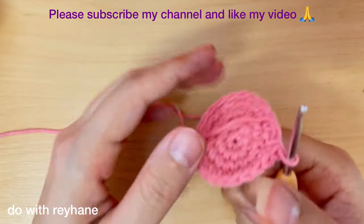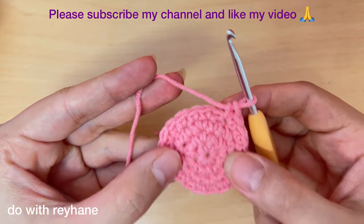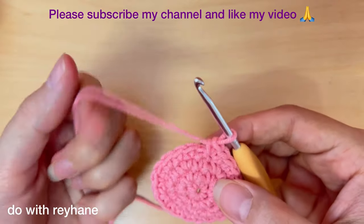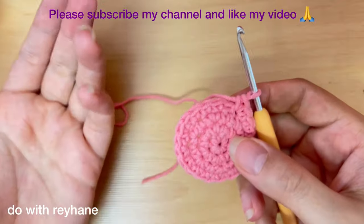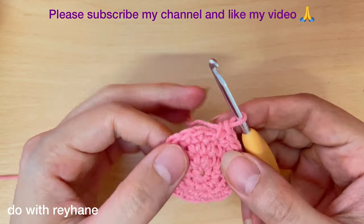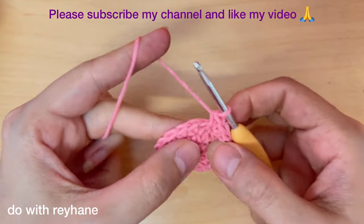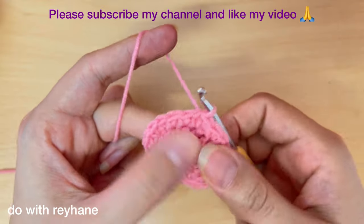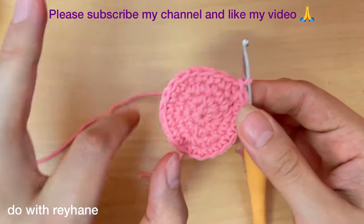If you don't understand what I did, you can put a comment on this video and I'll explain it again. Don't worry, I'll try to teach you step by step. Don't forget to like this video and subscribe to my channel. After the slip stitch, we now have 21 stitches in this round.